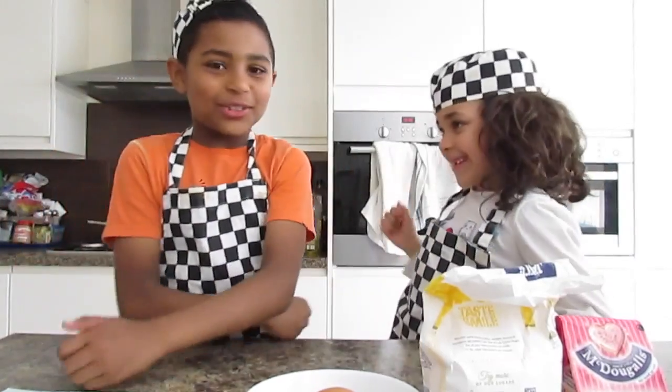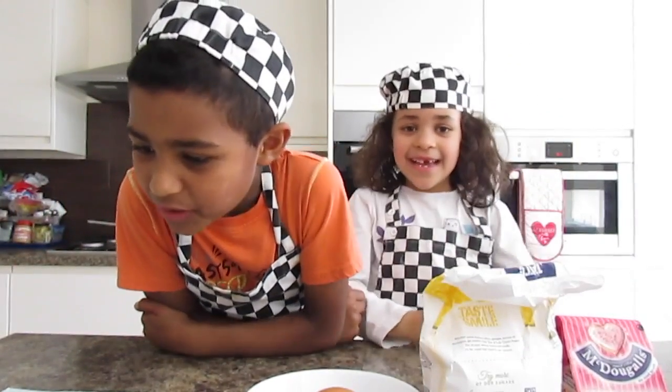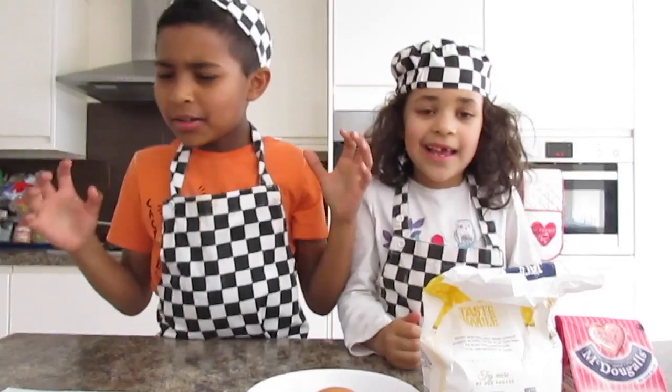This is Breaking News! How to make a Volcano Chocolate Cake.